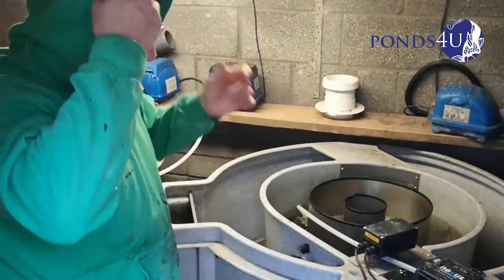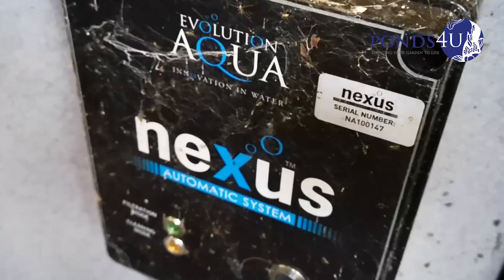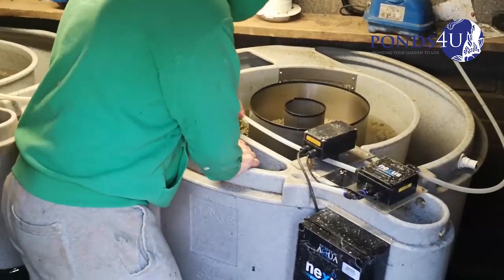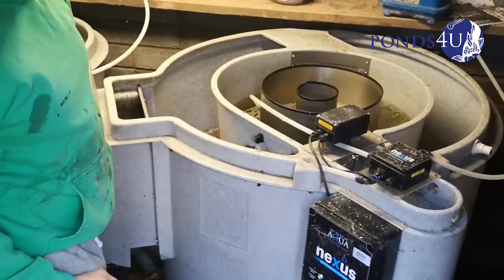Hey guys, Gavin, Ponsview. We've been called in to maintain these Nexuses even though they've got a Nexus automated system — it still doesn't help with blockages, string algae. You still need to maintain them even though it says automatic.